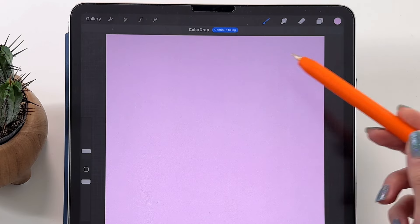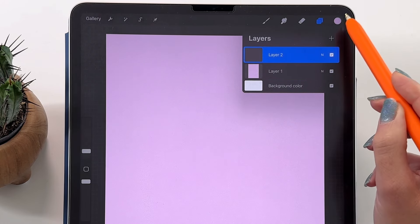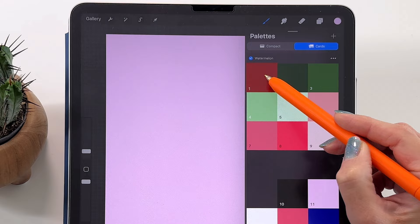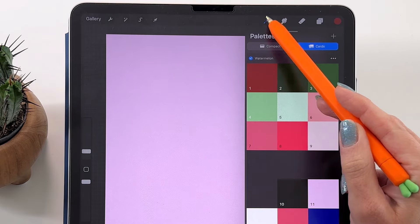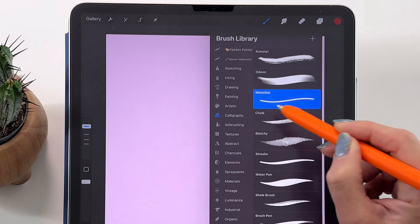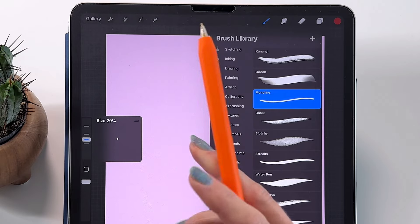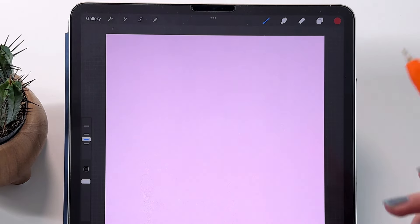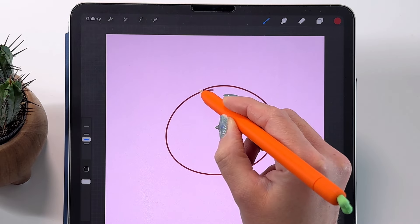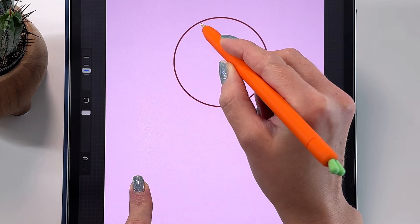On a new layer we can draw the outline for the capsule. Let's make a new layer, pick color number 1 for the outline, and let's pick a brush. Let's go to Calligraphy and take the Monoline brush. Let's make the brush size 20. We're going to draw a circle — draw it like that and hold your pencil on the screen.